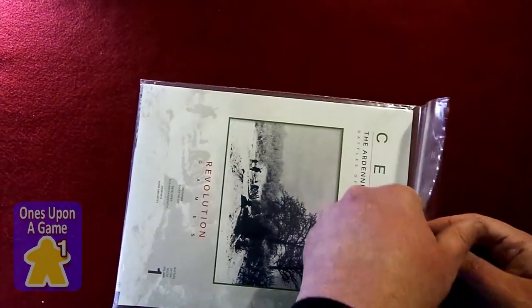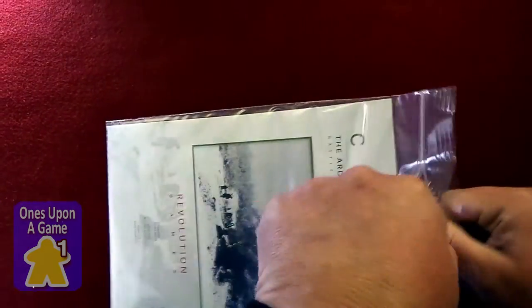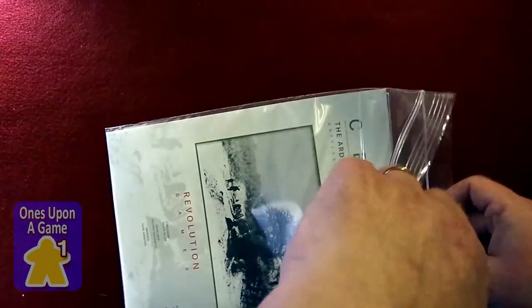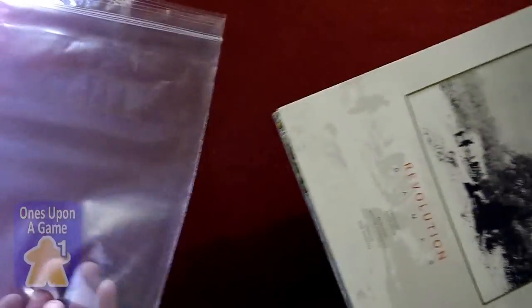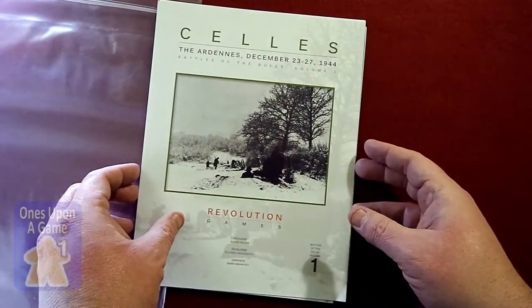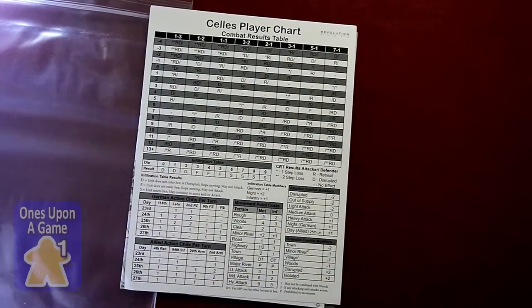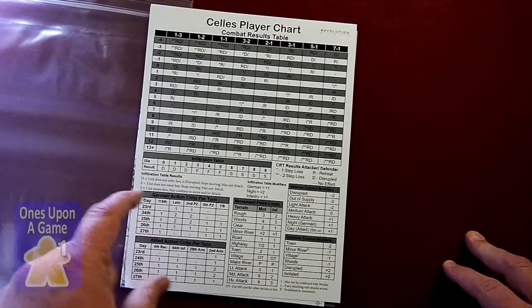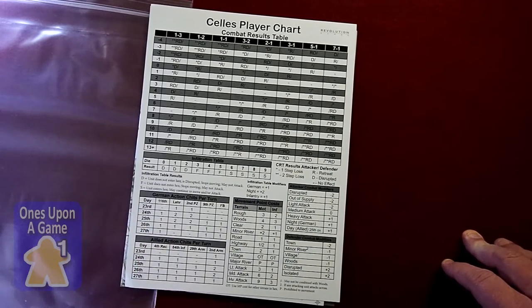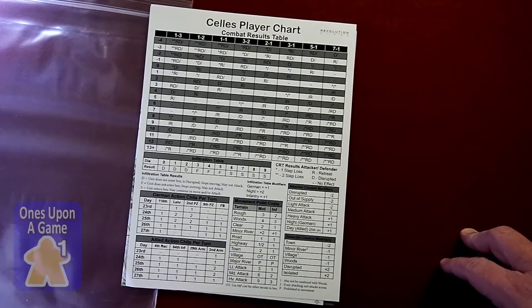I'll show you what's in it so you can make a decision. They're value-priced with a lot of good content. I've seen a little bit about this game and watched the playthrough video — that's what finally triggered me to get it. If you haven't watched it, look for Stuka Joe's playthrough of Cells. It's very, very good.